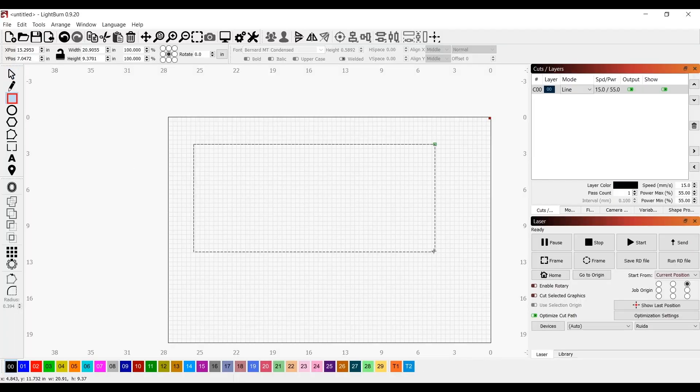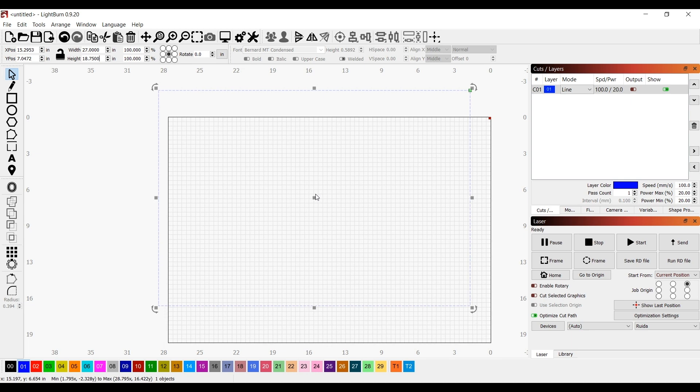I'm in LightBurn here and I'm creating a box, which is going to be the material I'm going to be cutting out of. I set that material size to what the blank size is that I cut up, and I make sure that the output on this is off because I don't want to forget about it and end up cutting it in the future.